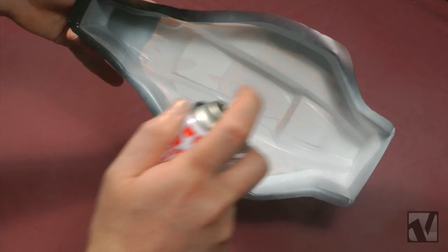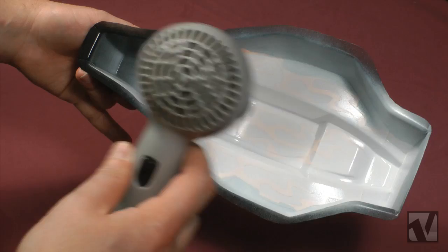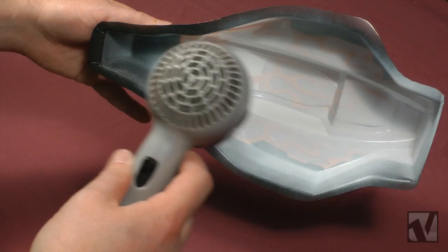Now there is one thing I want to add that is quite important. We already discussed how you want to paint from darker colors to lighter colors when you're painting on the inside of a polycarbonate body, and in this case, given the order of operations, we're not going to be able to put the gunmetal flames down before we paint the white.